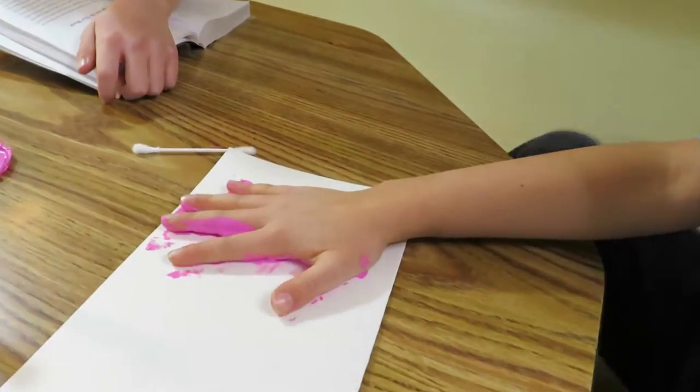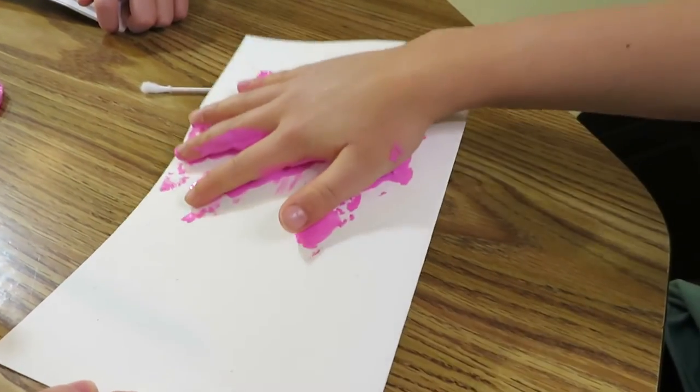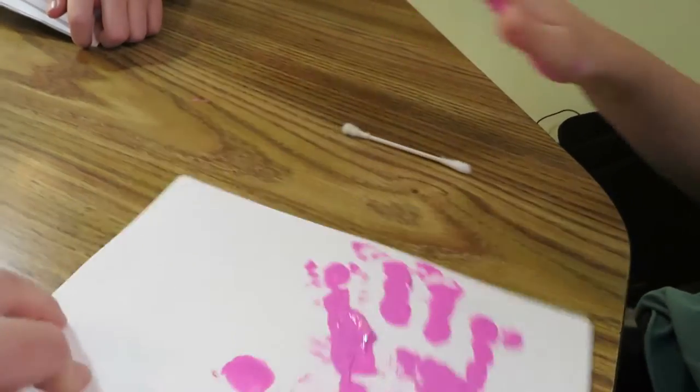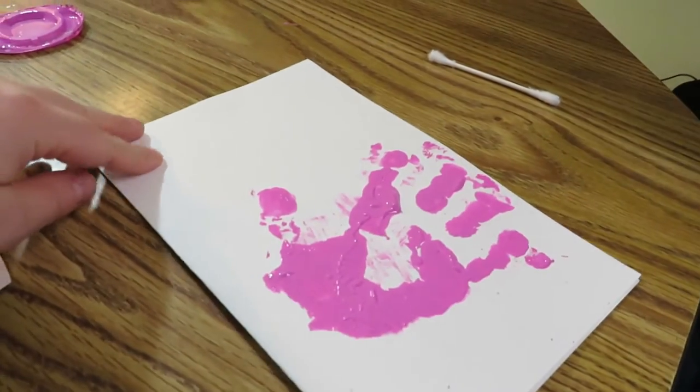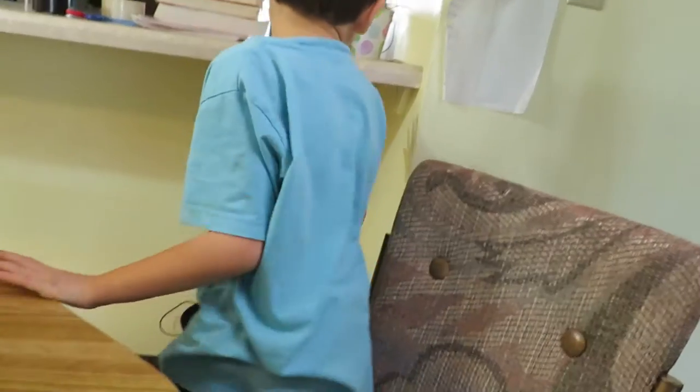Carefully press it on the paper. All right, now lift. Oh yeah, that's what we get — Edward's handprint! Now let's go wash your hands. Don't touch anything.